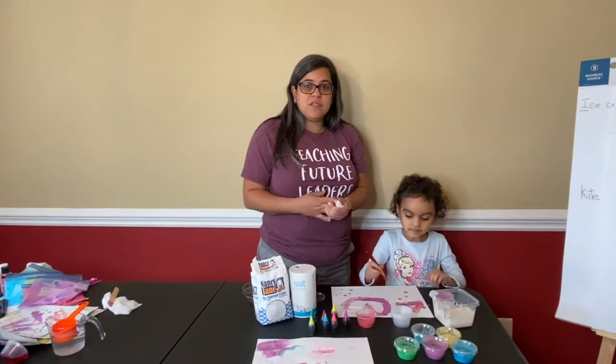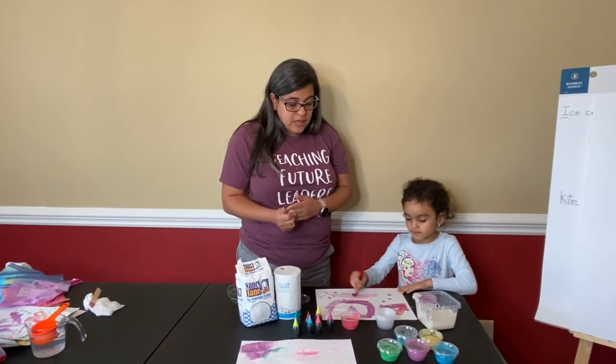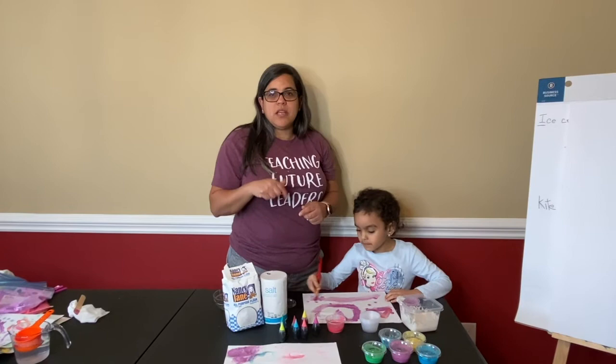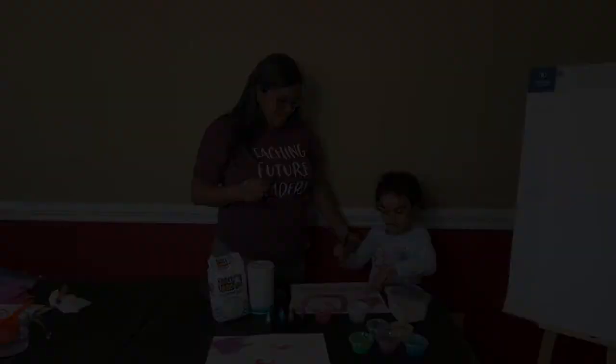There you have it, folks! This is a very simple, safe paint that you can make for children and they can entertain themselves for hours. I hope you enjoy it, and at the bottom you will see the exact measurements for the ingredients. Bye!